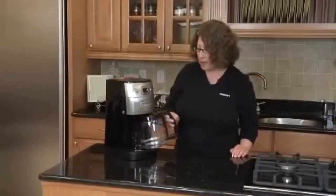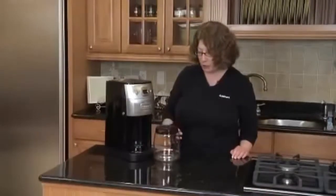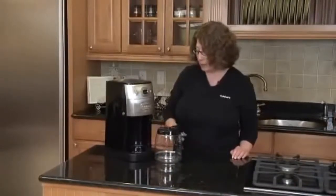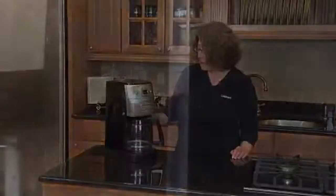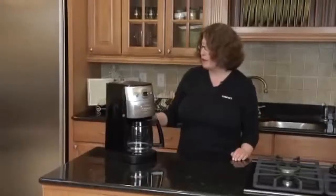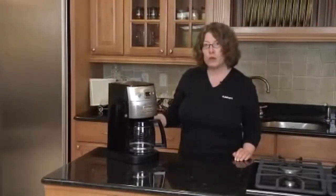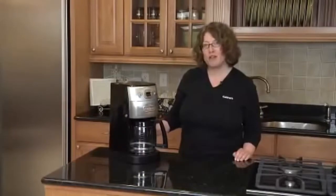This is the glass carafe. It has a brew pause feature and holds 12 cups of coffee. This is your keep warm plate. And on the side here, this is where your water window is — it tells you how much water you need to put in to make however many cups of coffee you want. So there you have it, the Grind and Brew Cuisinart coffee maker.